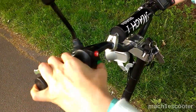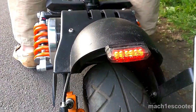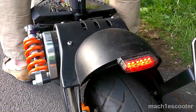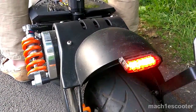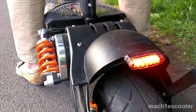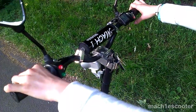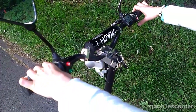By pressing the red button you switch on the light. When the light is on and you brake, the braking light gets lighter. You can also see what it looks like when the light is off and you brake. By pressing the green button you can sound a horn — it is really loud.